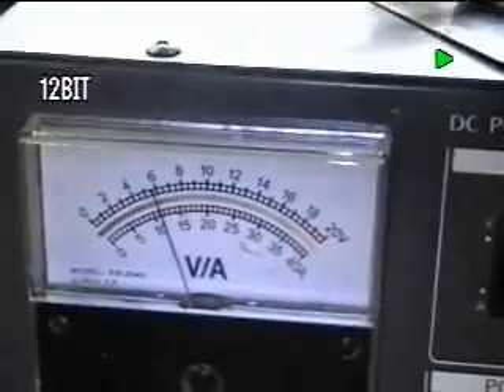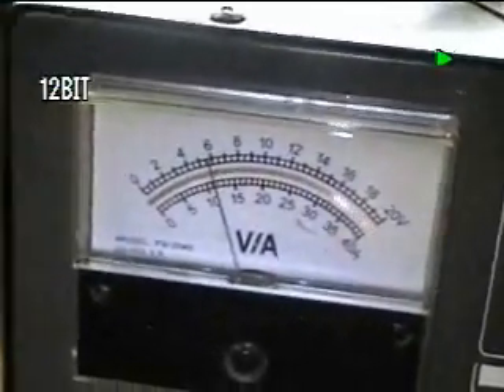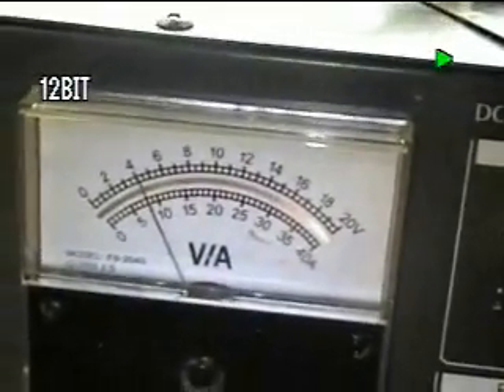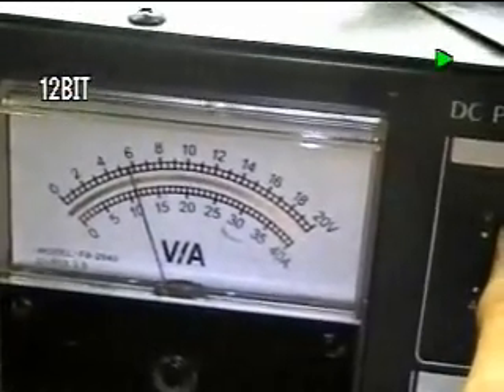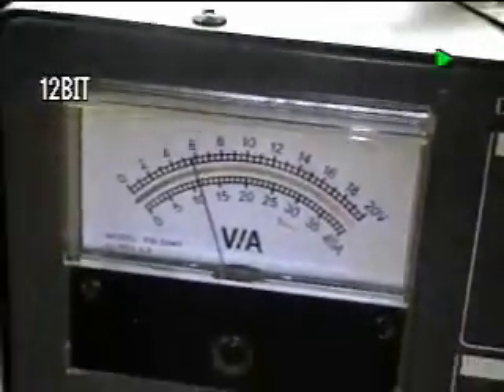Now we're doing a test, and we're running at 6 volts DC right now, and our amperage is at approximately 8 amps DC. We have 6 volts DC on our power supply, and we're running that right now to a super-gen.